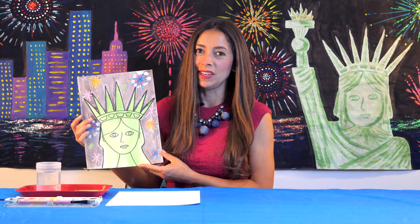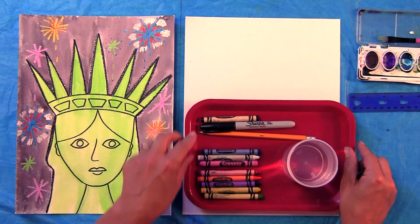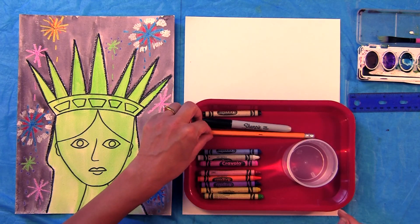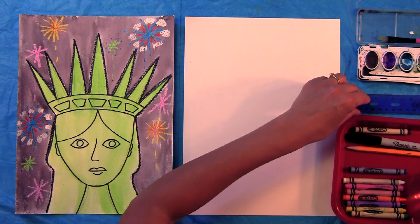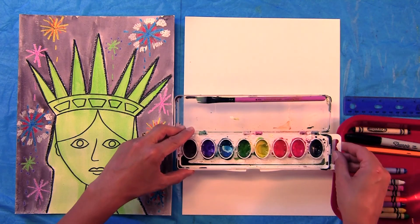For the Statue of Liberty lesson you will need black crayon, black Sharpie, pencil, colorful crayons, water for rinsing your paintbrush, ruler, watercolor paints, and brush.